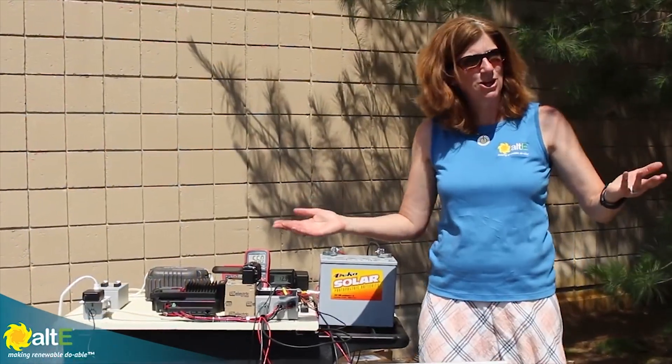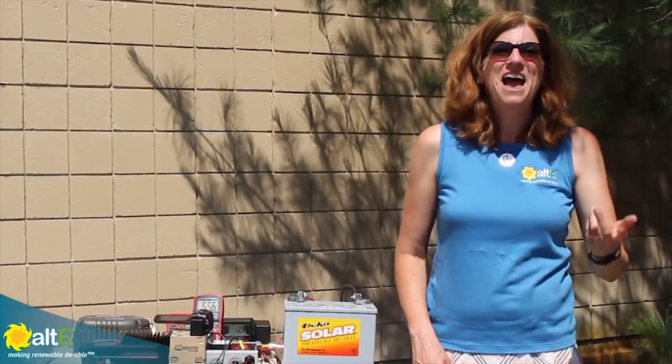I hope this was helpful. If so, give us a like and a share, and be sure to subscribe to our Altistore channel so we can notify you when we've got more videos coming out. And don't forget to go to our website at altistore.com, where we've been making renewable doable since 1999.